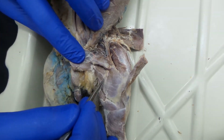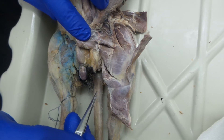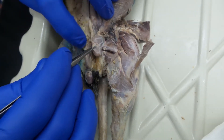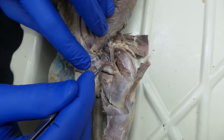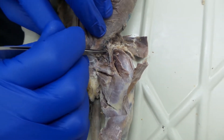Then you have semimembranosis and semitendinosis. So that's it for the medial side. Again, we had gracilis, semitendinosis, semimembranosis, adductor femoris — in humans it's called magnus — adductor longus, and pectineus.